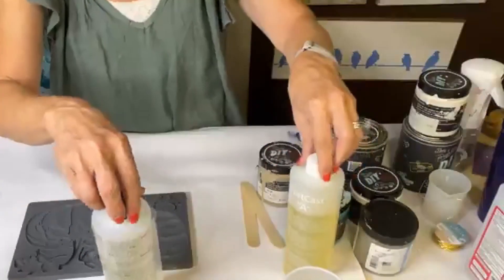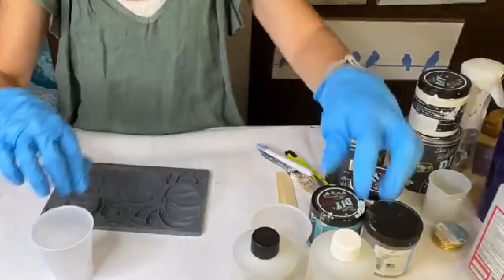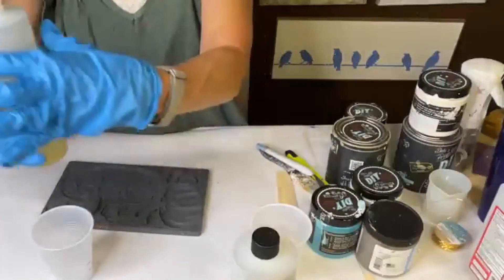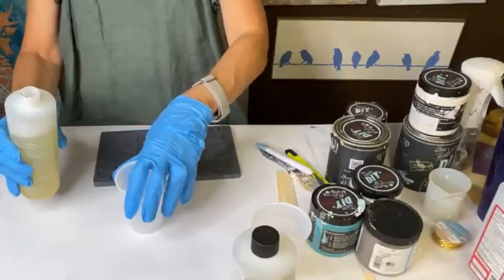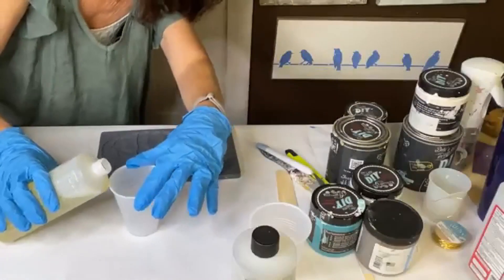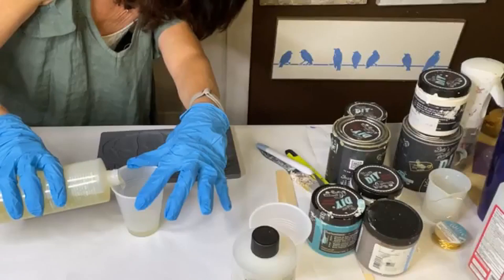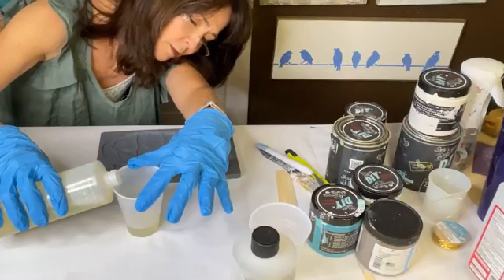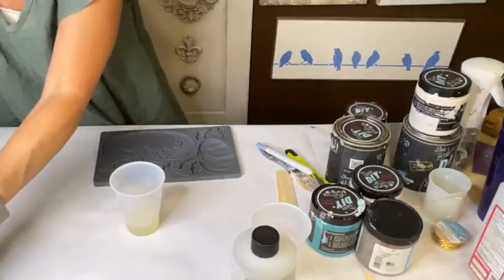This one is a little different. It wants you to pour it in, mix it, and pour it in another cup. So I'm going to use my part A. This one is marked. Now you do want to kind of get down eye level with it. I'm going to hold it because I don't trust my table. You try to get it as even as you can with each part.